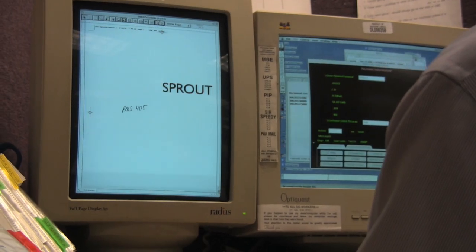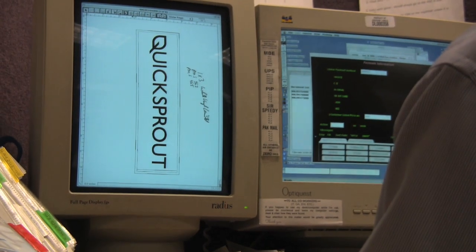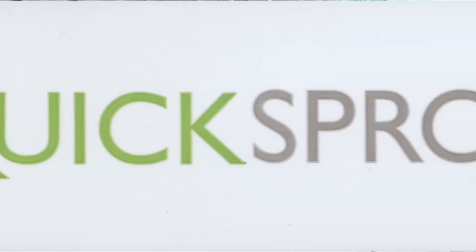First we prepare the artwork and create color separations for each color. This sticker has a green impression and a grayish-brown impression.